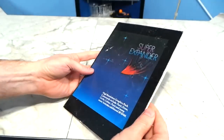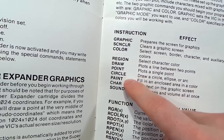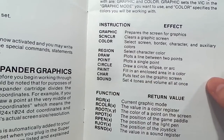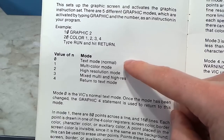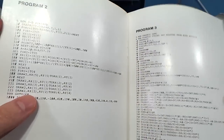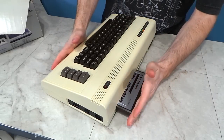Looking at the very thin manual, you'll see some of the commands added to BASIC, such as graphics, draw, point, circle, paint, etc. It gives you commands to initialize text mode and 3 different kinds of graphics modes. In the back there are some example type-in BASIC programs. So let's stick the cartridge in the VIC-20 and see what we get. The first thing you'll notice is that the startup screen is reporting 6.5KB of RAM.